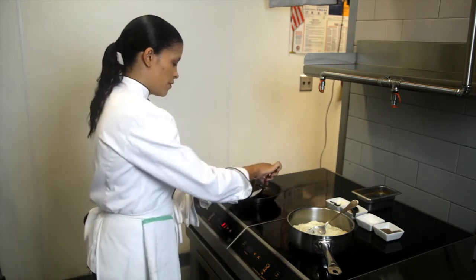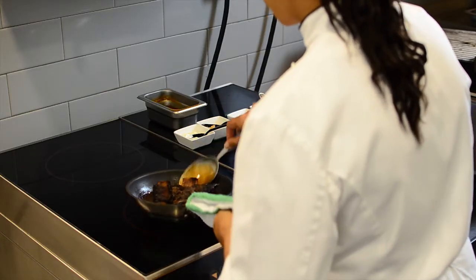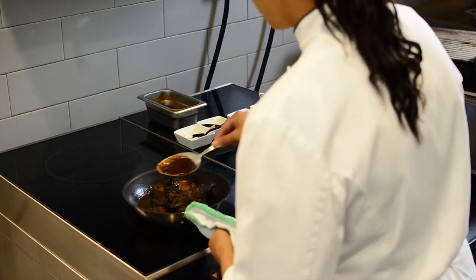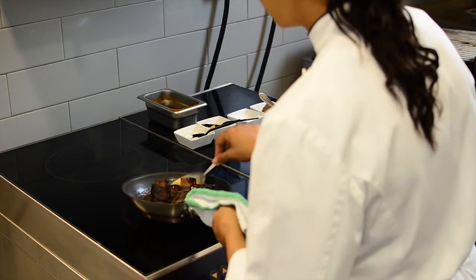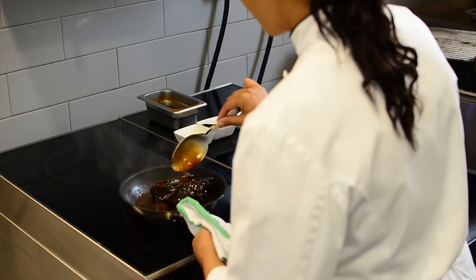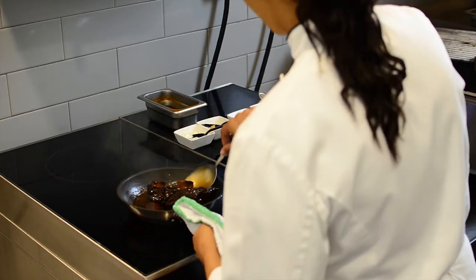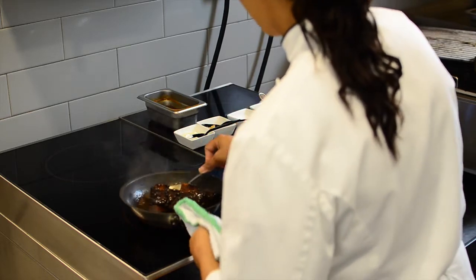What I'm going to do to finish it is I'm really just reducing the sauce and making sure that the beef is completely coated with this lovely sauce. And then that's going to be used as the gravy that's also going to flavor our mashed potatoes.